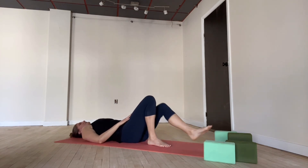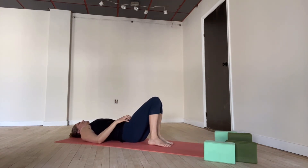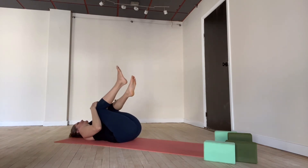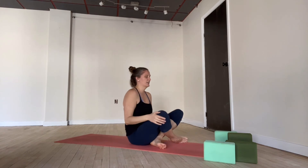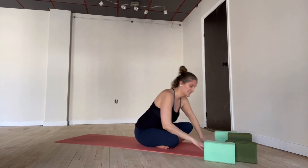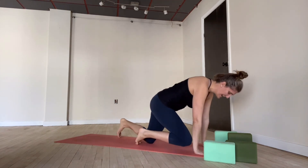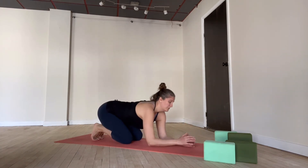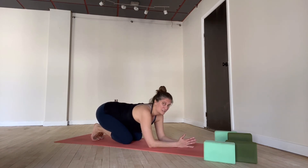Great job. Knees are bent, feet are planted. Take a little bit of a sway of the legs from side to side, and then knees pull in towards the chest. Wrap yourself up into a seated position. We'll try one more really active posture today before we start to slow things down.